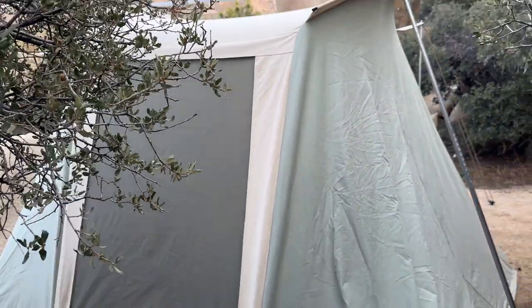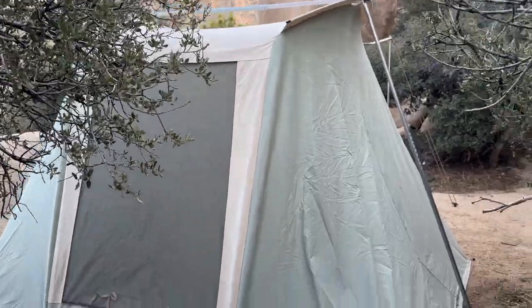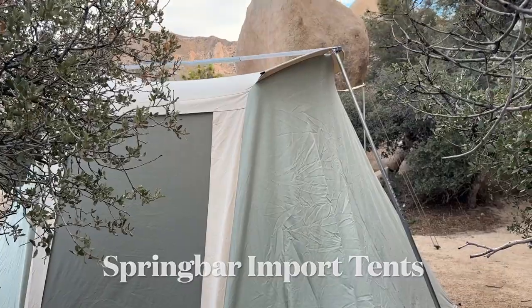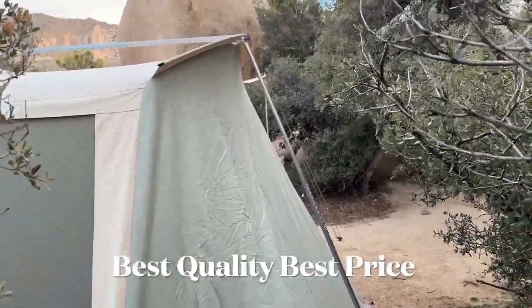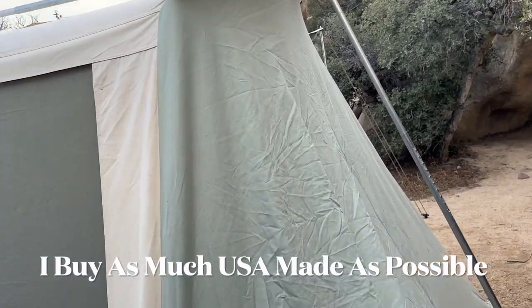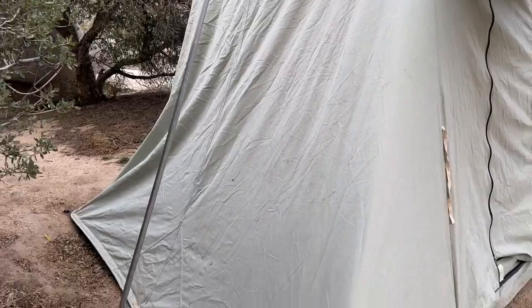These are made in the US — still made in Utah. They do have some available for a little bit of a better price that are Chinese-made. I guess every manufacturer has got to do that now — offer their American-made and their Chinese-made. But knowing the reputation of spring bar, no matter where you get one made, it's going to be awesome.